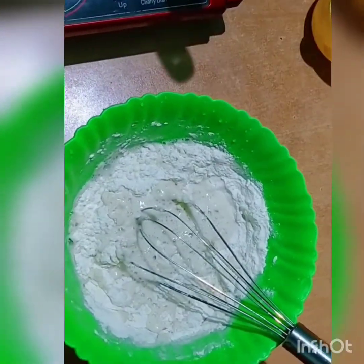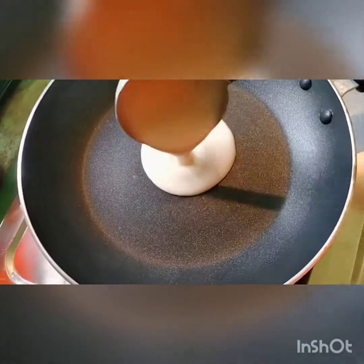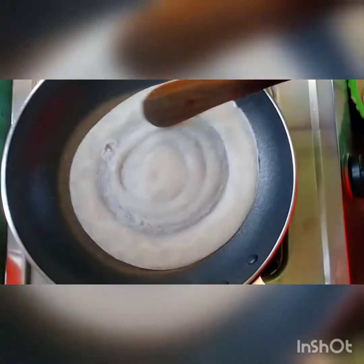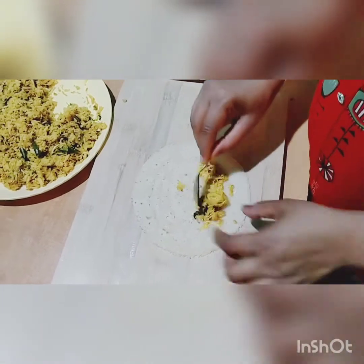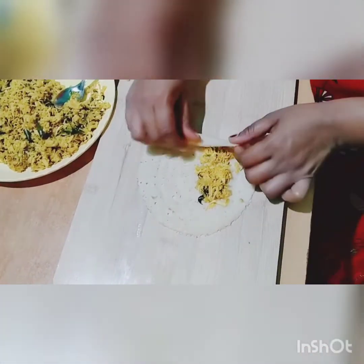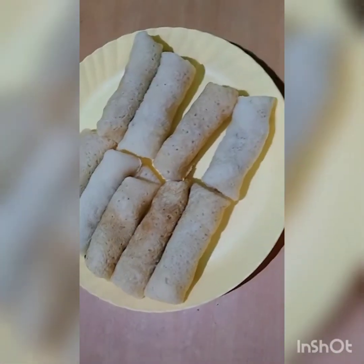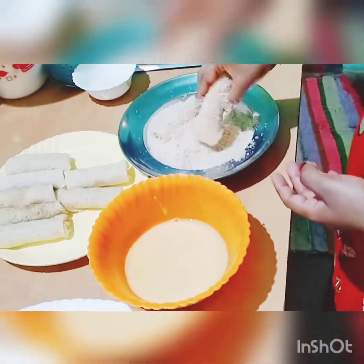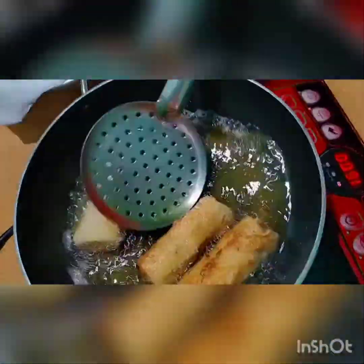Pour in and mix. Just add 1 cup of masala. Let's put the filling in the pot, then fry the breadcrumbs.